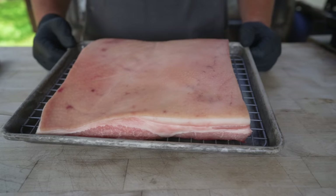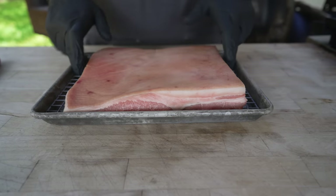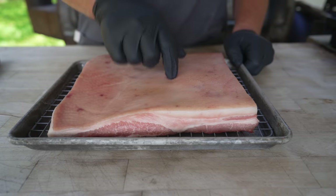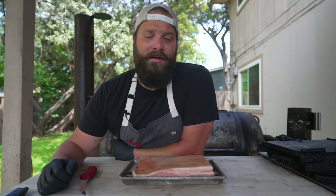If you can't find it locally, you can always get it online. Last night I opened the packaging, popped it on a wire rack in a pan, and let it sit in the fridge uncovered. That really helps start to dry out the skin, which is very important for getting crispy skin pork belly.